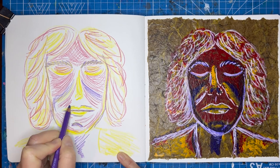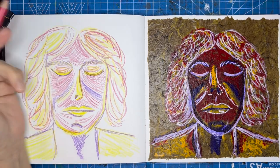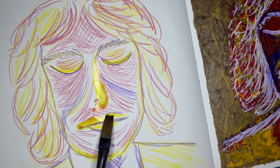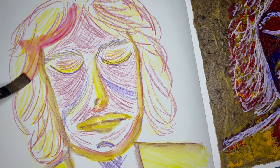The watercolor pencils are really fun to use. When I add water, the pencil marks kind of melt down and turn into watercolor — so cool. I like how the woman's face came out on top of the faux leather more than I like this watercolor.